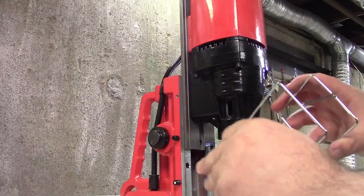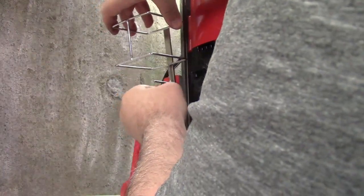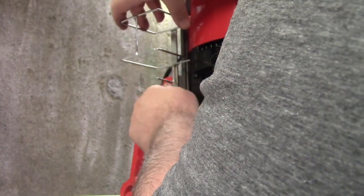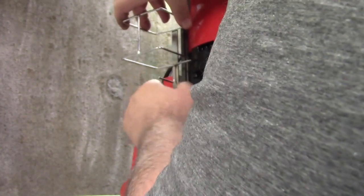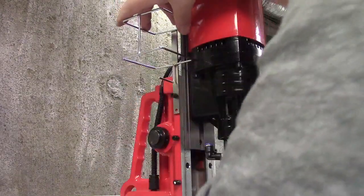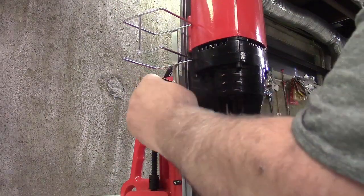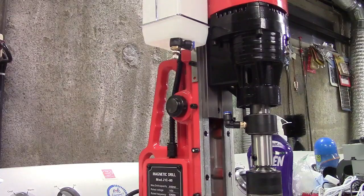To install the coolant bottle holder, you loosen one of these using the included allen key — I've already done that to save some time. Put it through the hole, then screw it back in, get it lined up, put that in place, then put the allen key in there and tighten it up. That is the finished product.